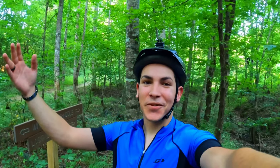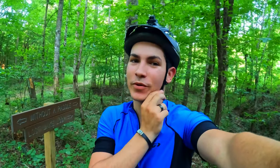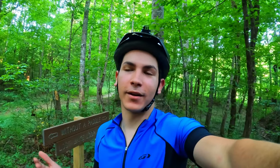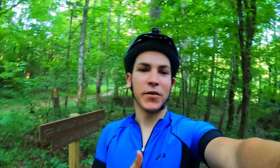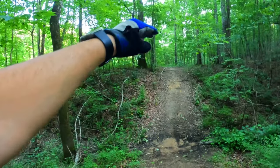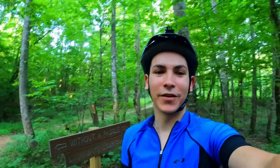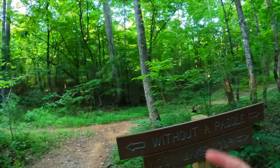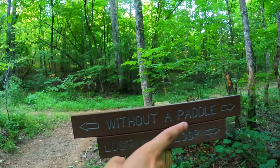All right guys, that's Peaceful Easy Feeling. Like I said, super quick and super easy. If you guys are new to mountain biking or want to try a trail for the first time, Peaceful Easy Feeling is definitely it. Here at the end, watch out for the little dip — but other than that you have nothing to worry about except maybe going too fast and going into the river. The trail divides into Without a Paddle and into Lost Lake Loop, and I'll be making videos about those.